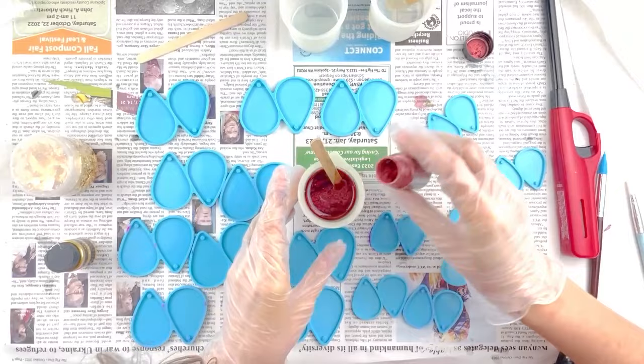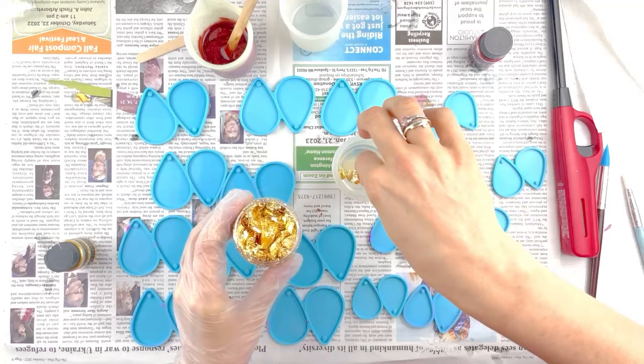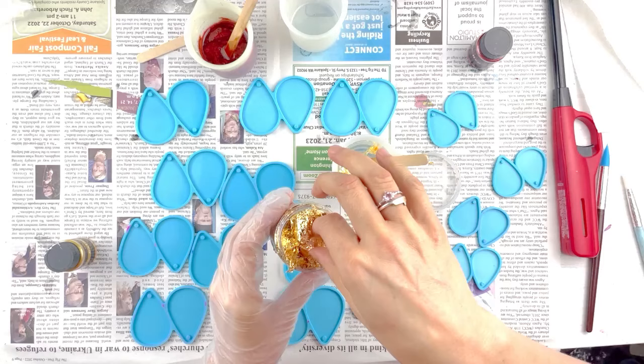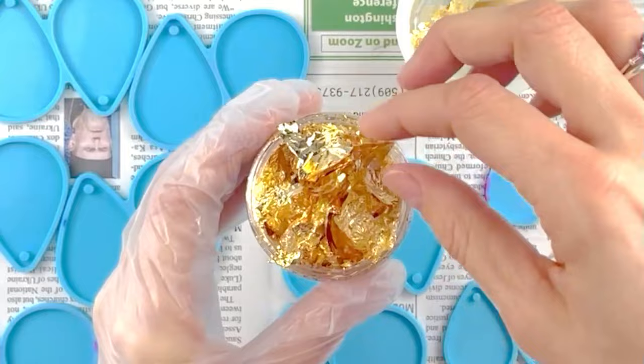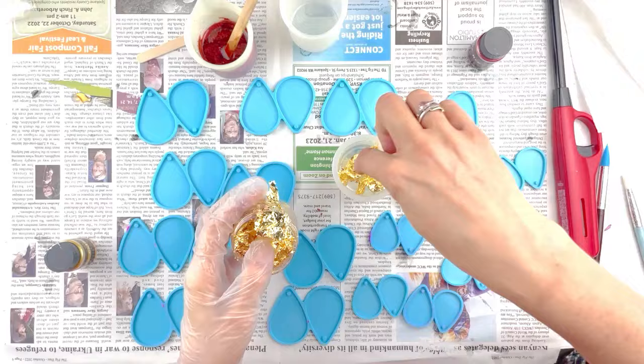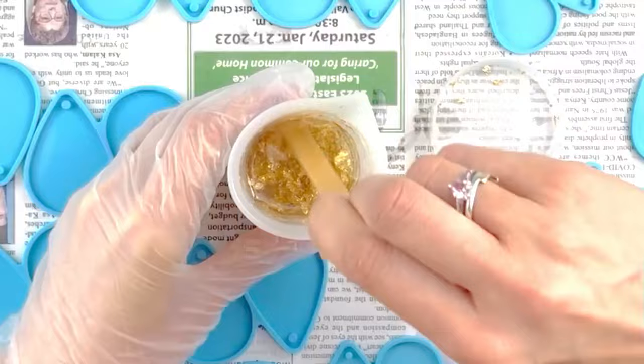Now we're going to get the foil going — it's going to be so pretty. I'm just going to pull sheet by sheet. I don't want the sheets put together; I want them separate. If there's a clump of sheets together, I want to pull them apart because I want to really mix it up. When it's a big old chunk — sheet after sheet together — and you don't separate it outside the resin, it gets really clumpy. I don't want clumps; I want really beautiful small pieces. I'm going to put those in there, mix it up, and break it up. I really want tiny little chunks.